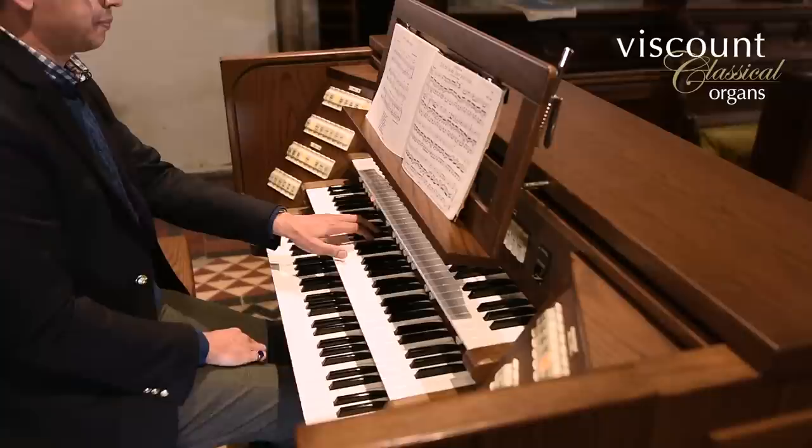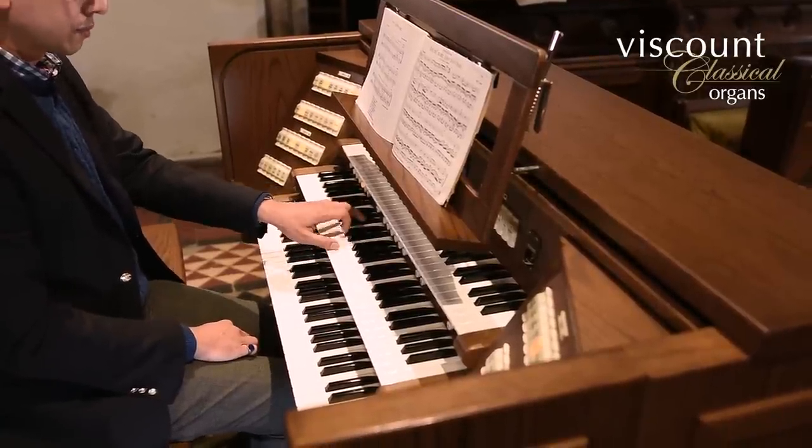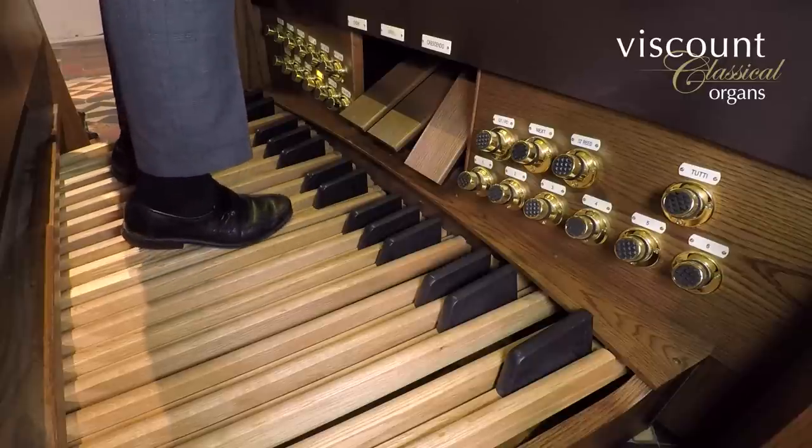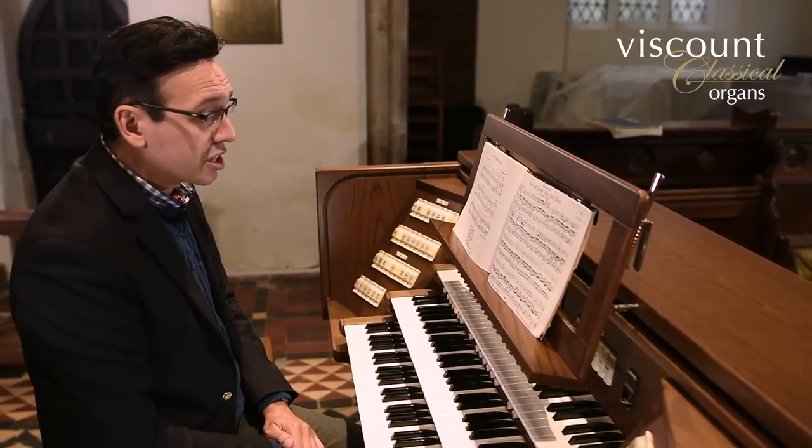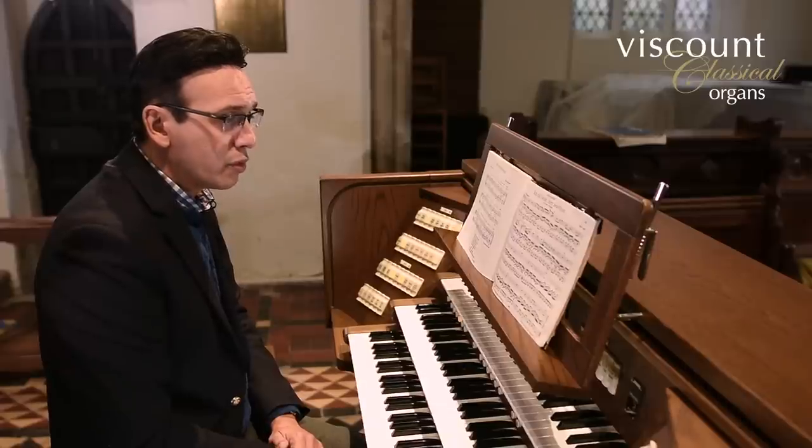Can we just hear the left hand and pedals on their own? And is there any argument for using anything other than an eight-foot registration there, or is that just going to be too overwhelming? It depends on the instrument and its effect on the solo. On this particular organ this seems to work rather nicely, and anything with four-foot or above would certainly be too intrusive. The chorale melody is exclusively in the right hand here, and the accompaniment would be rather too prominent with any stops at higher harmonics.